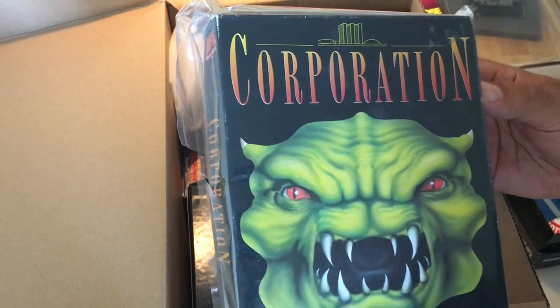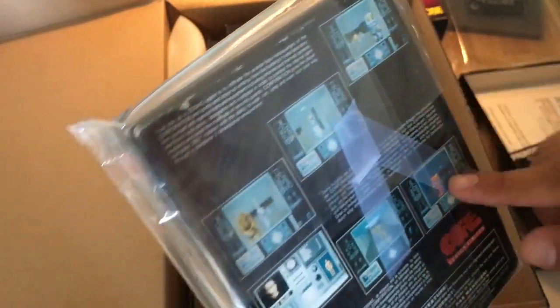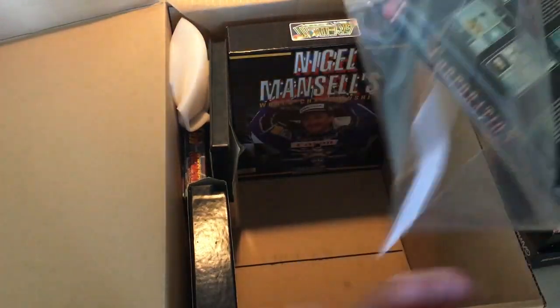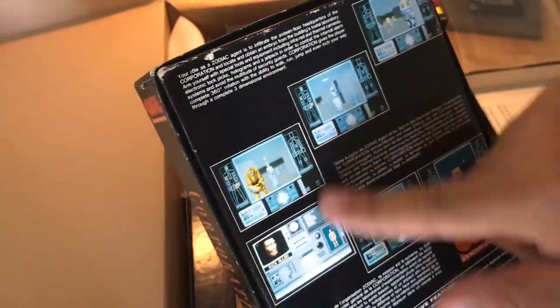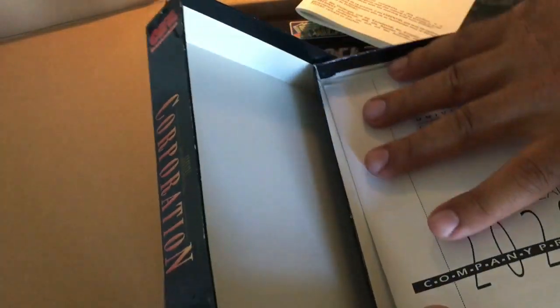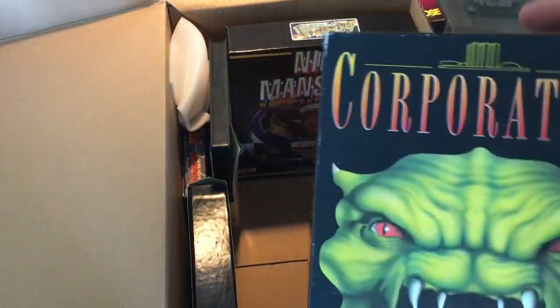Corporation, from Core Design. I don't know what this is — it looks like some kind of Doom clone, 3D action. I have never seen this game before or heard about it. It looks like a 3D shooter or an adventure — it's got a lot of text around. There's a classified manual inside — nice. A lot of discs, and we got a save game disc also. This looks like it will be traded with something else, nothing for me.